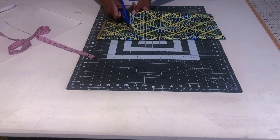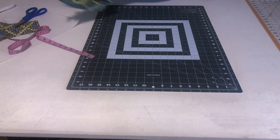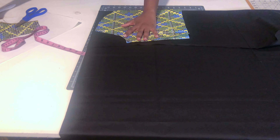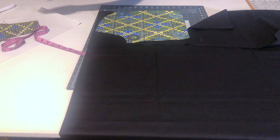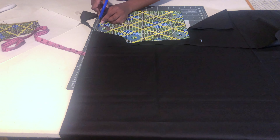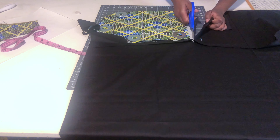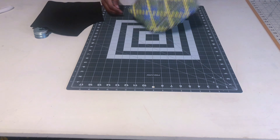Cut out the sweetheart shape and repeat the same with your lining material. Place the lining — I use a thicker standard lining, which makes the fabric more sturdy so I can wear it without inner wear. You'll end up with two front pieces: one in your main fabric and one in lining.